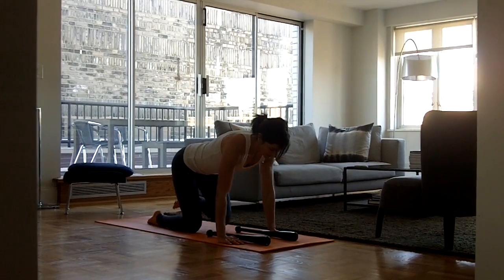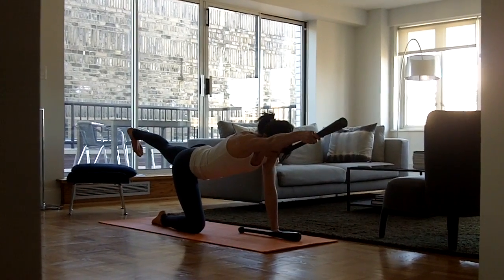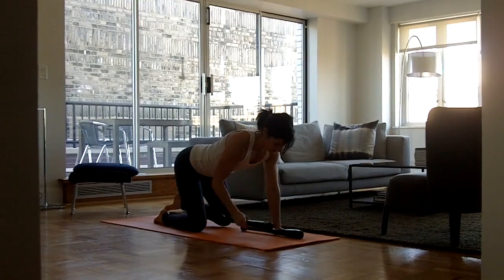Same thing on the opposite side — left leg back, flex the foot, right arm reaches out holding the club bell, and then slowly lower.